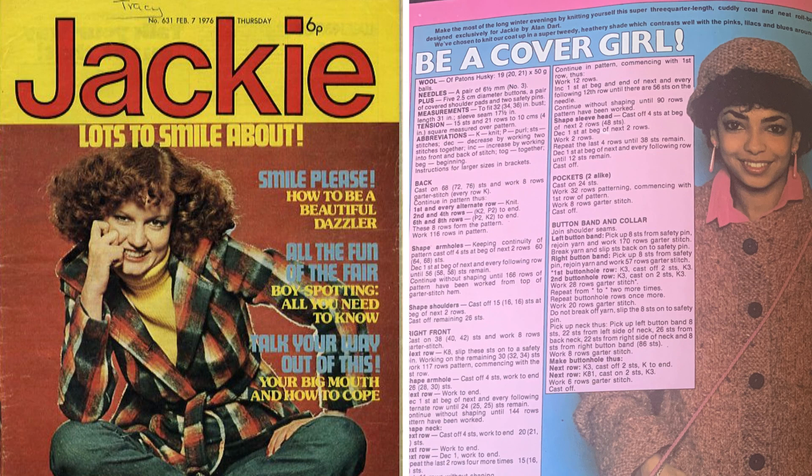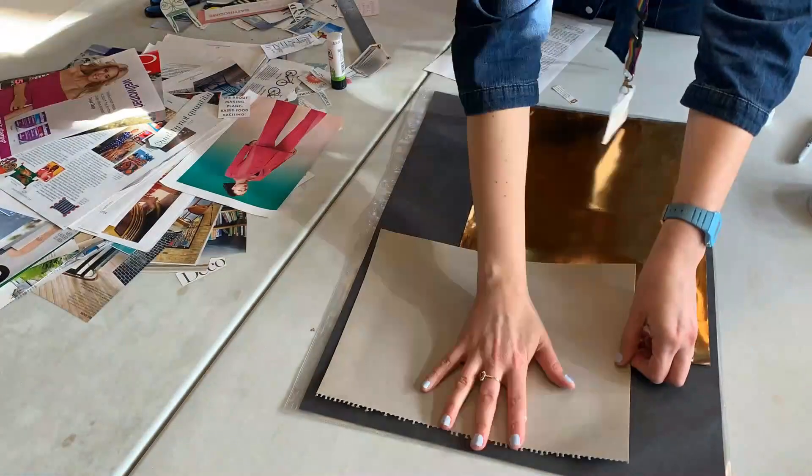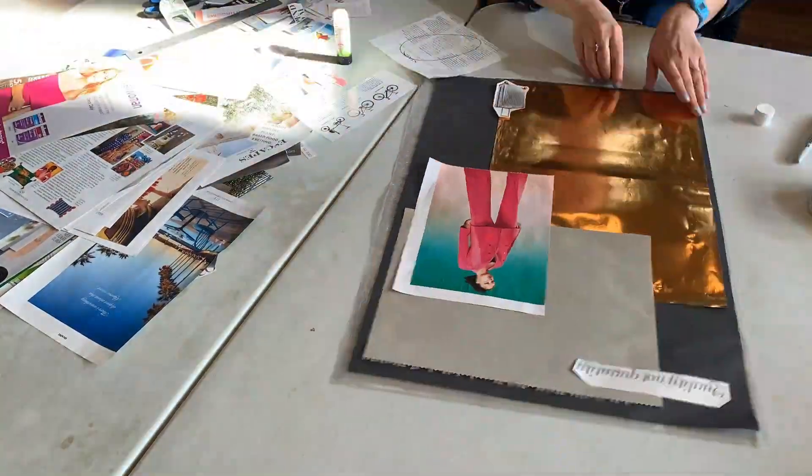What would you change to improve these pages today? Cut, arrange and stick all of your collage pieces together to form your artwork.